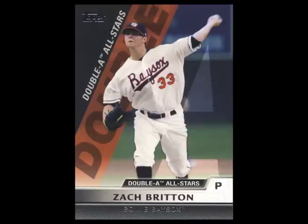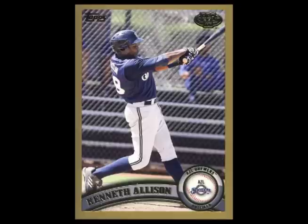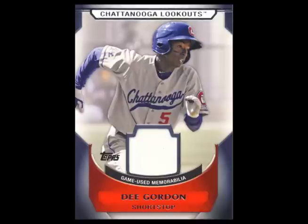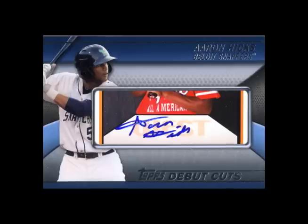Here are the top 10 hits of the box. At number 10, the Zach Britton AA All-Stars. At number 9, the blue Caleb Coward. At number 8, the blue J.R. Murphy. At number 7, the blue Hack Julie. At number 6, the gold Kenneth Allison. At number 5, the David Bromberg auto. At number 4, the Dee Gordon materials card. At number 3, the Brandon Belt materials card. At number 2, the Jesse Biddle autograph numbered to 199. And at number 1, the Aaron Hicks debut cut auto numbered to 95.